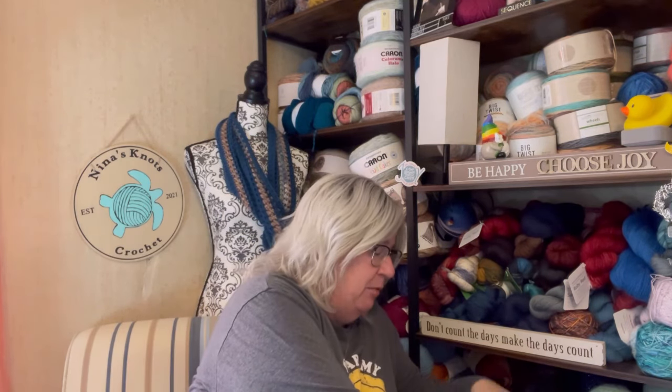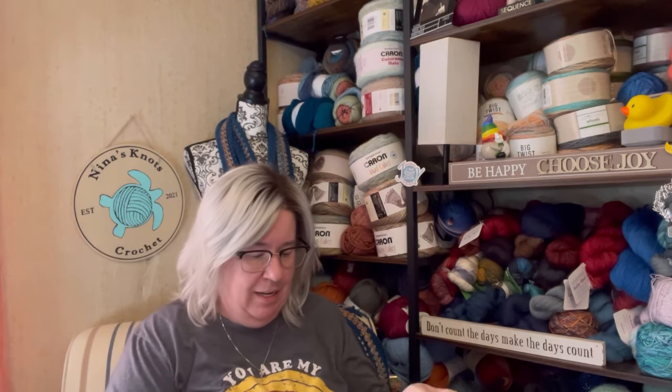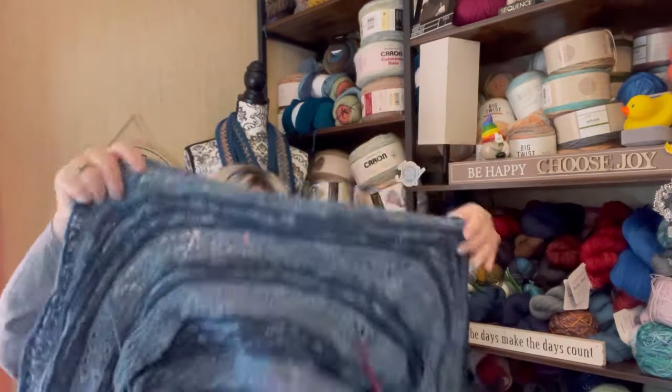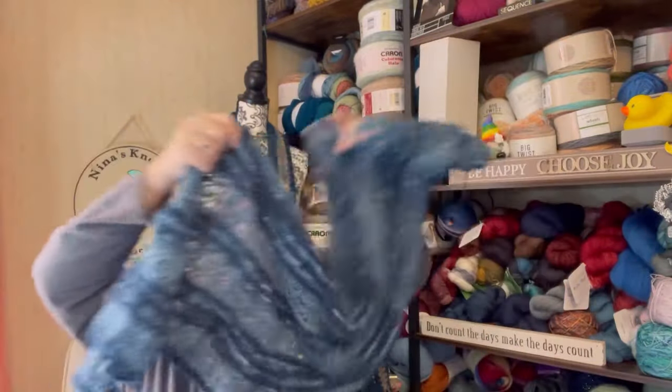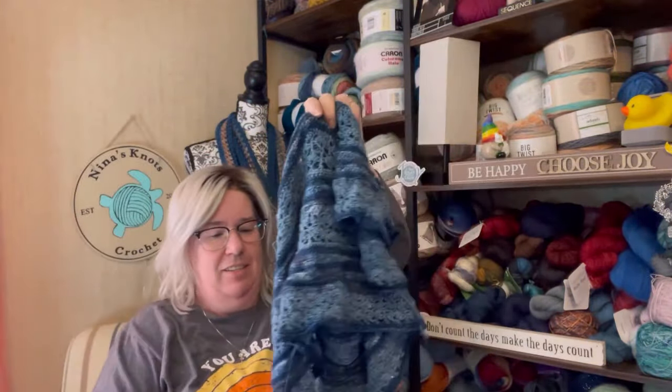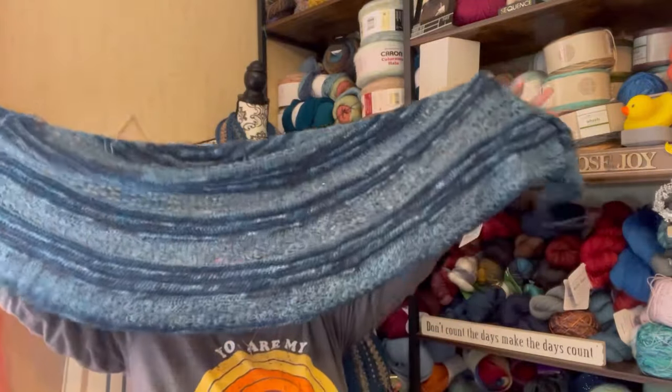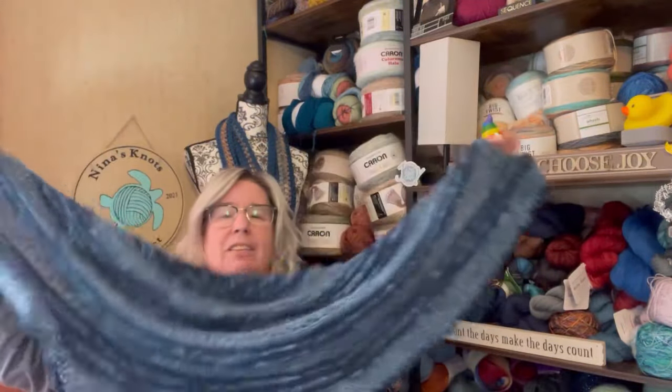That is the Field of Dreams Shawl that I am doing with the beautiful, gorgeous Arcane Fiberworks yarn that I bought on Black Friday. Is this not gorgeous? This is turning out so beautiful. I love it.